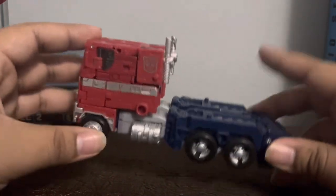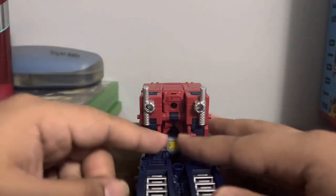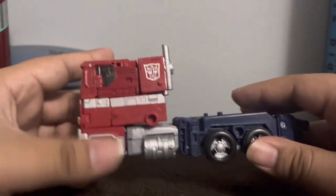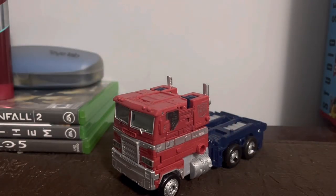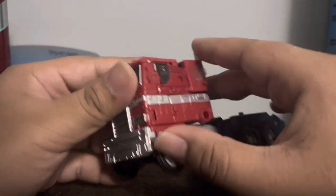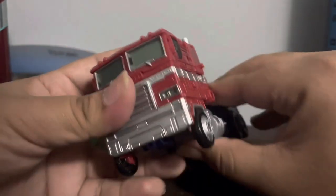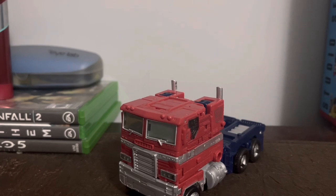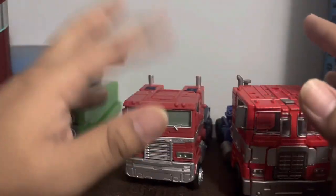That's common across most Optimus Prime figures, even the Masterpiece. The smokestacks are painted silver which looks quite nice. The back has some robot kibble but it still looks nice overall and rolls pretty well. I don't have anything to compare it to right now. Anyway, let's move on to the transformation, which is quite simple. Keep in mind he's been compared to the Leader class, mainly because of the trailer.